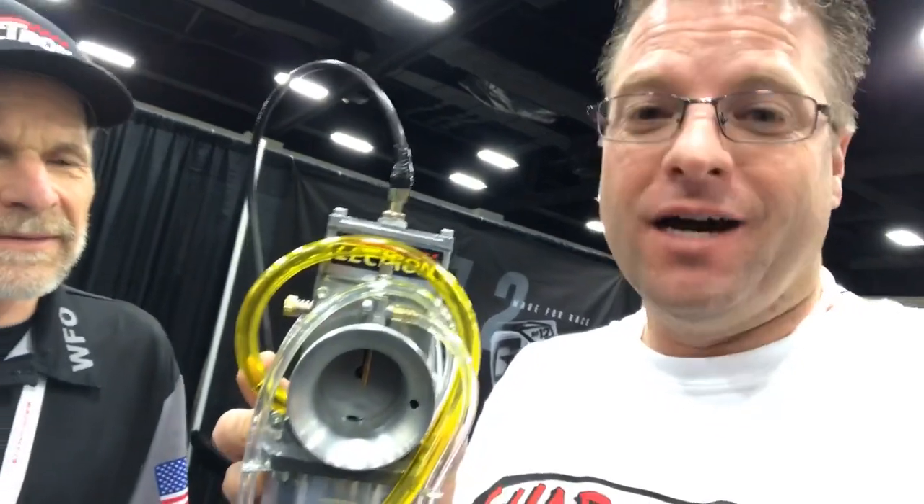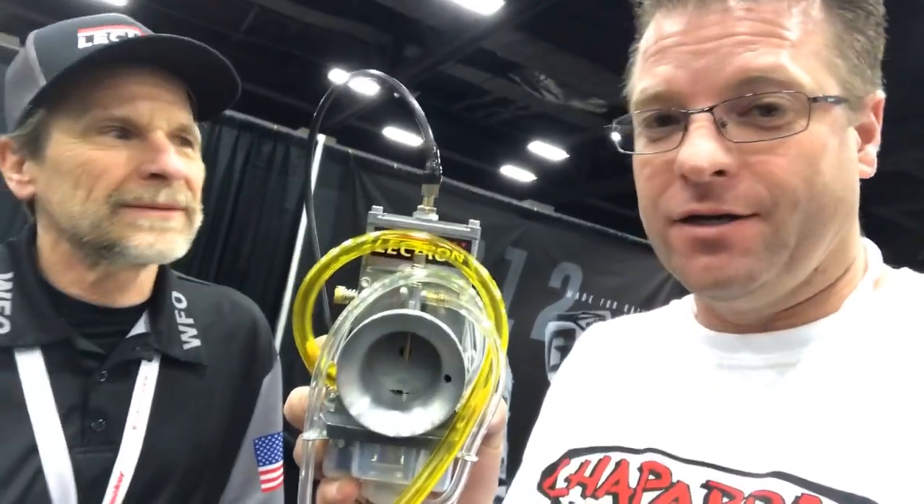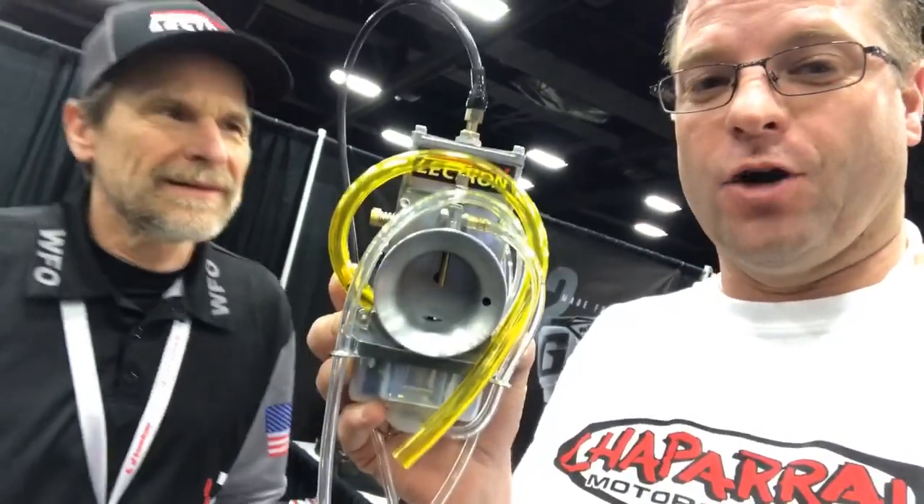This Lectron carburetor fits any model motorcycle — fits any Honda, Yamaha, Kawasaki, Suzuki, Husqvarna. Anything from 65cc all the way up to the biggest motorcycles out there that have carburetors.